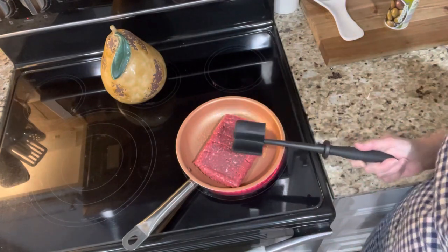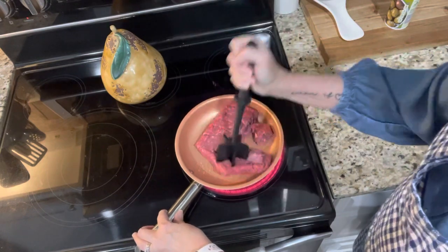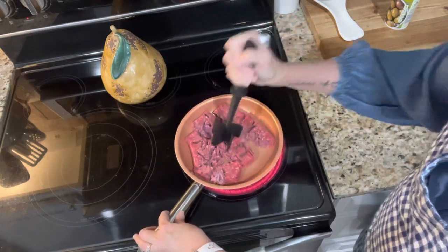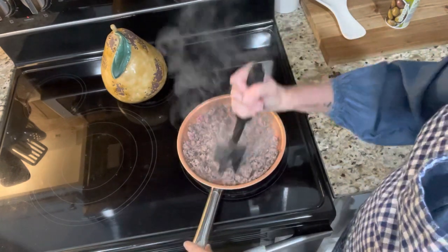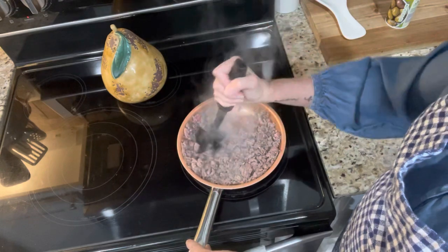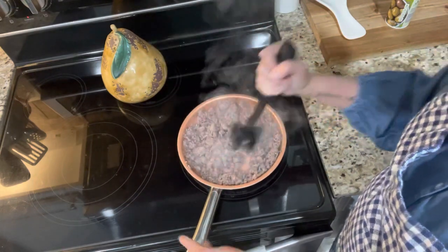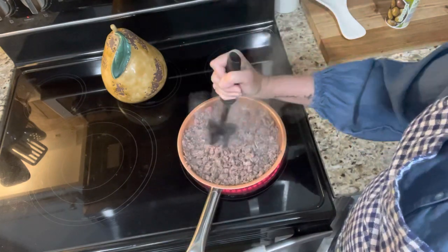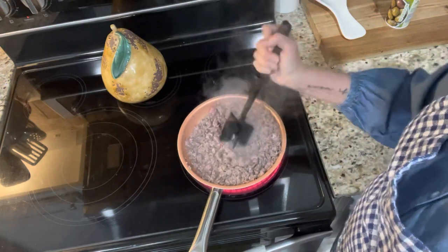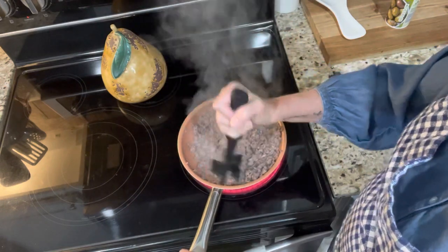My absolute favorite Pampered Chef tool I've ever bought — I'm just going to brown this up, and while it's browning we're going to talk about habit loops. It's getting nice and brown. Once it's browned, you're just going to drain off any fat or liquid — it's not too much because it's pretty lean ground beef. This little tool really breaks up the meat so well.